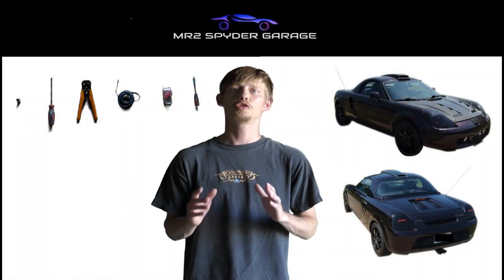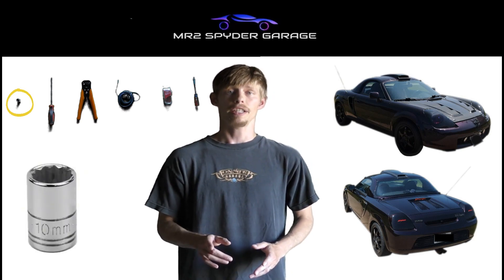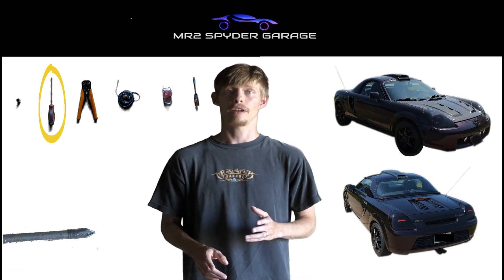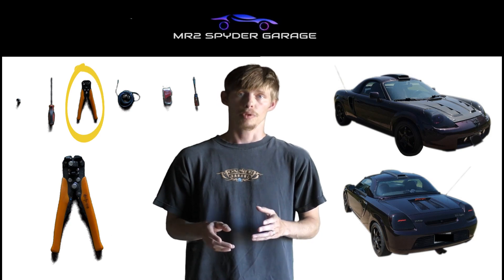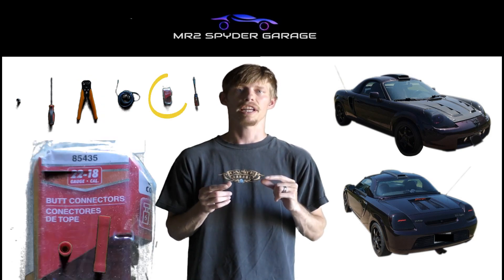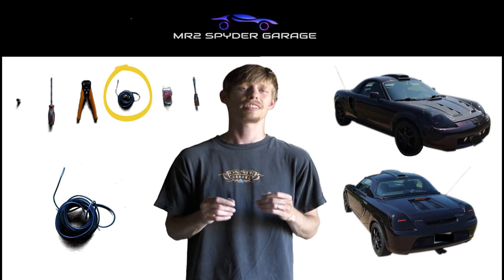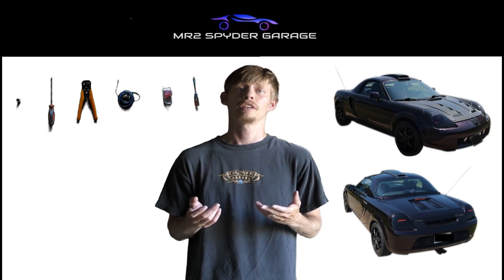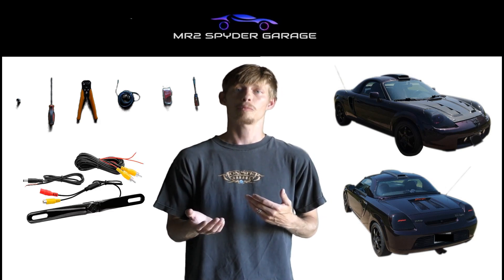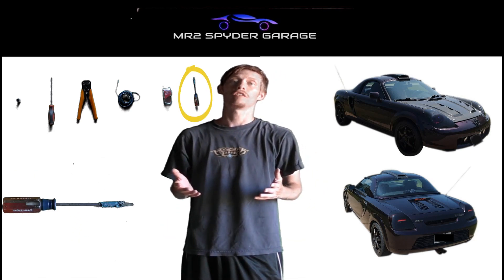The tools you will need for today's job are a 10mm socket, a Phillips head screwdriver, wire strippers and crimpers, butt connectors, 18 to 16 gauge wire to connect anything loosely like the front camera, and a flat head screwdriver for prying off some of the plastic parts later.